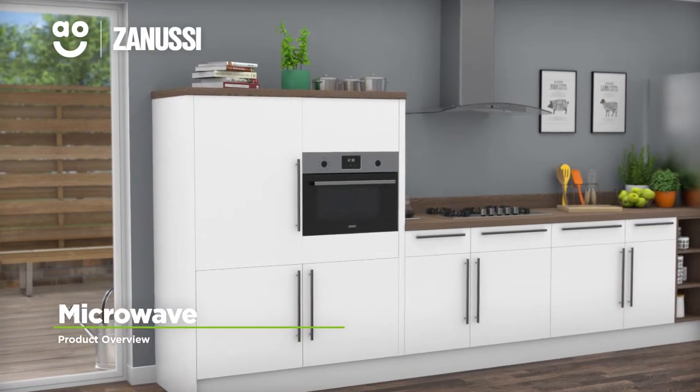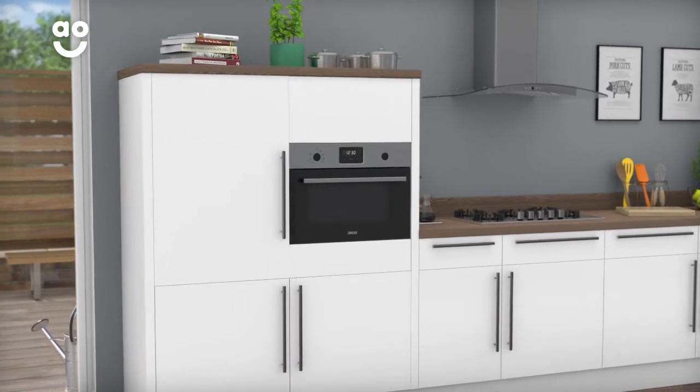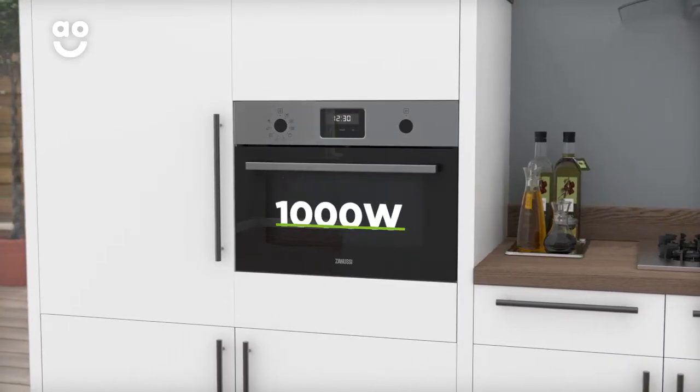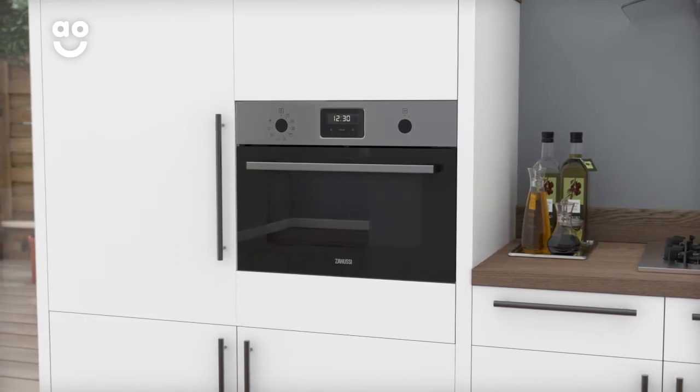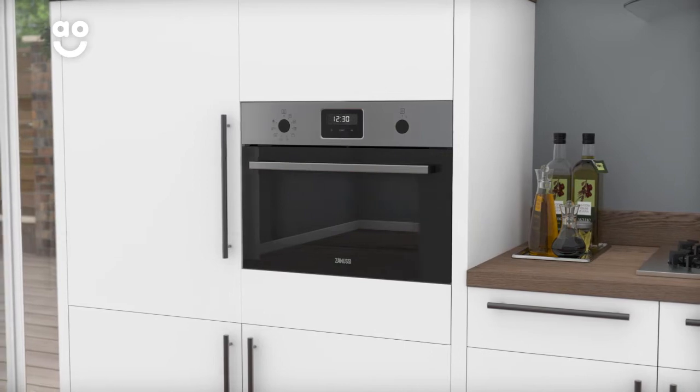This built-in microwave oven from Zanussi is perfect for households that want an easy clean model which helps keep cooking simple. With an impressive 1000 watts of power, your food will be cooked in next to no time. And with a 49 litre capacity, it's perfect for large plates.